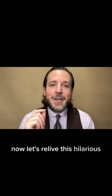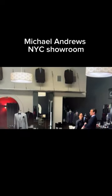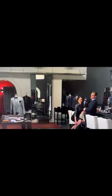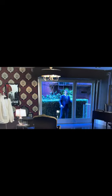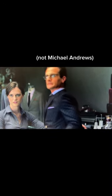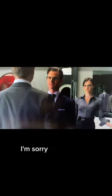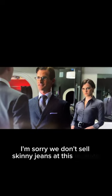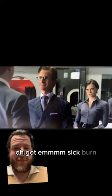Now let's relive this hilarious piece of TV history. [TV clip plays] 'I'm looking for Renee.' 'Hi, Renee.' 'I'm sorry, we don't sell skinny jeans at this location.' Got him! Sick burn.